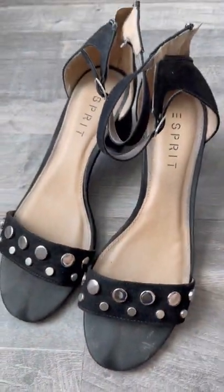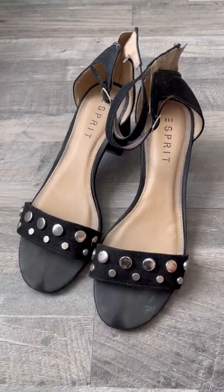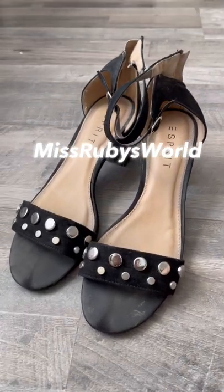A little bit edgy with the stud. All right, so that's the S-Breed black sandal heels.